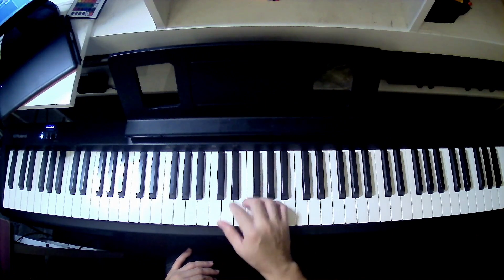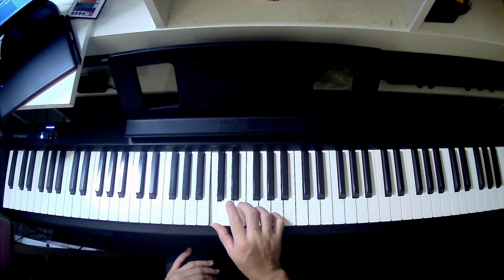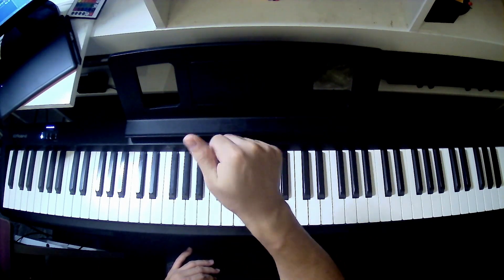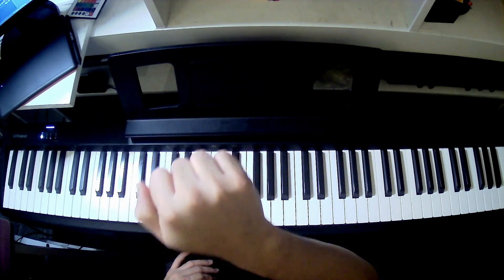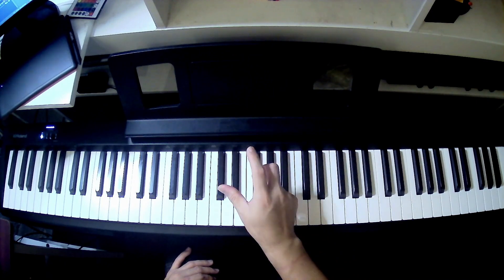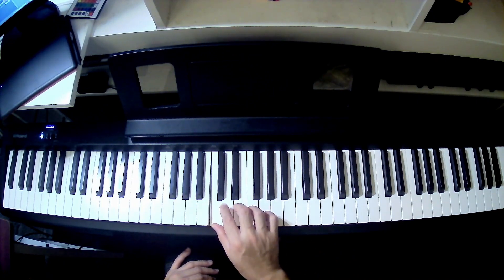For fingering using the C major scale, we use your thumb, index, and middle finger to play C, D, and E. So we're gonna call those fingers 1, 2, 3. Your finger numbers are 1, 2, 3, 4, and 5. We're gonna use 1, 2, and 3 to play C, D, and E.